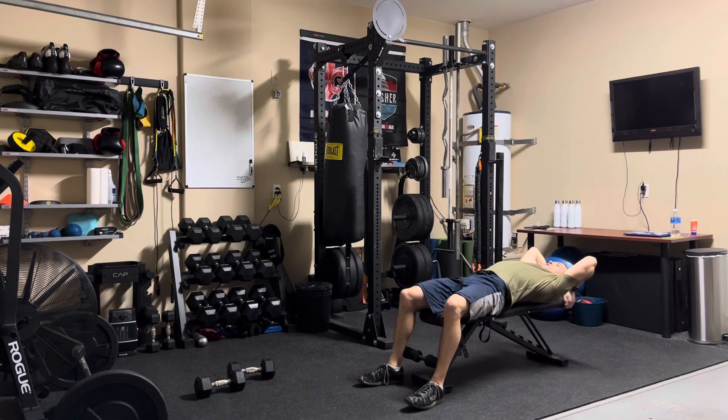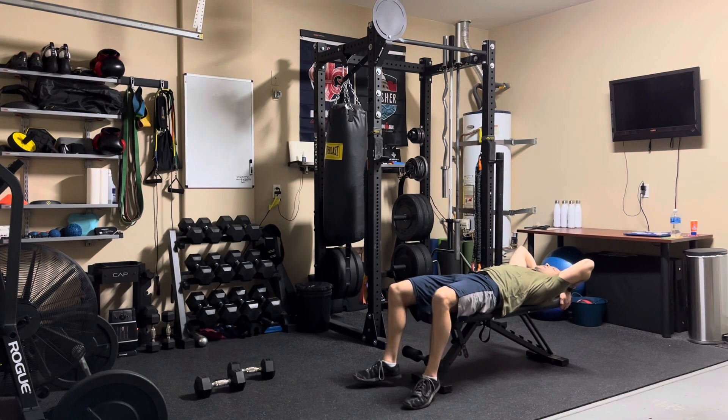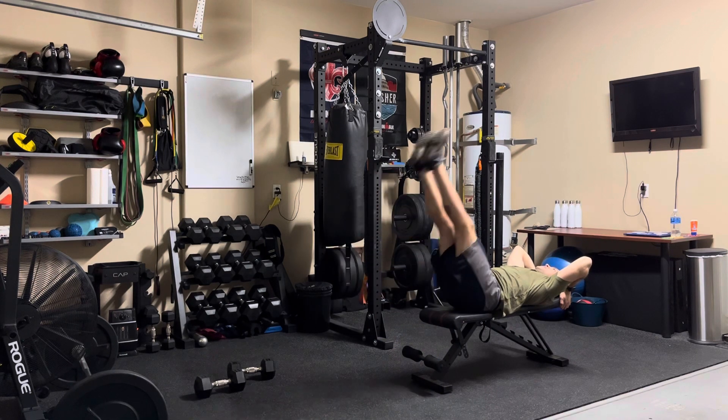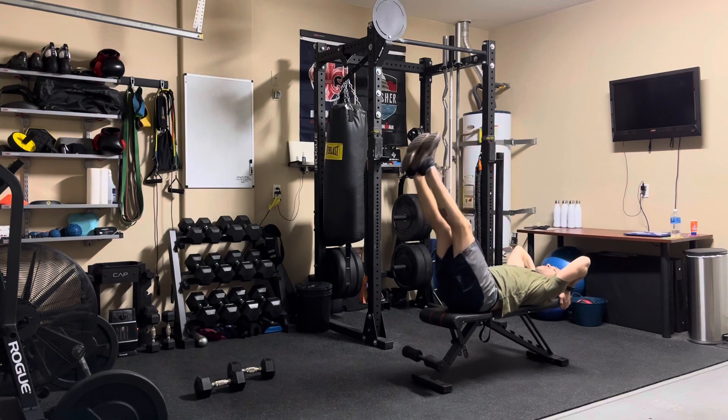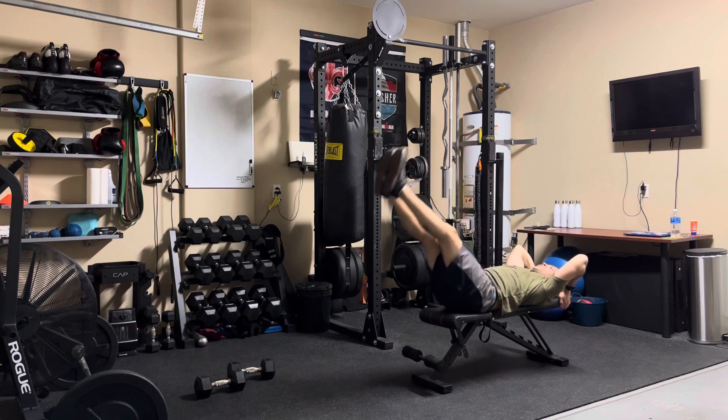So I'm going to get into that starting position, hold on to the bench, make sure my head is flat, engage my core, and make sure that lower back is pressed down into the bench. From there I get into my starting position, raise my legs up, the lower back comes up off the bench a little bit, and then I lower them down with control.